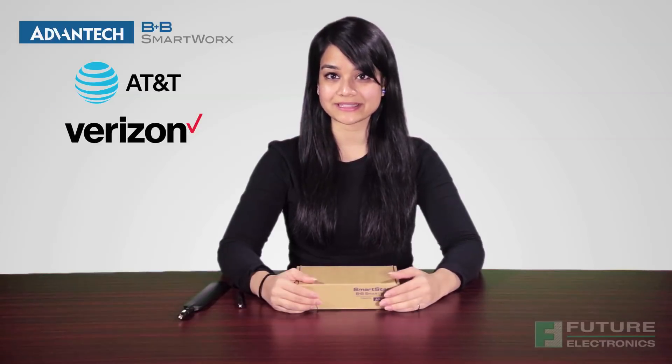This specific device is for North America, but B&B has additional SKUs available for the EMEA region that are LTE Cat4. In North America, SmartStart is certified on both AT&T and Verizon networks. This router is a great way to connect RS232 and Ethernet devices to a cellular network. It has multi-carrier LTE Cat1 cellular network support with dual SIMs.